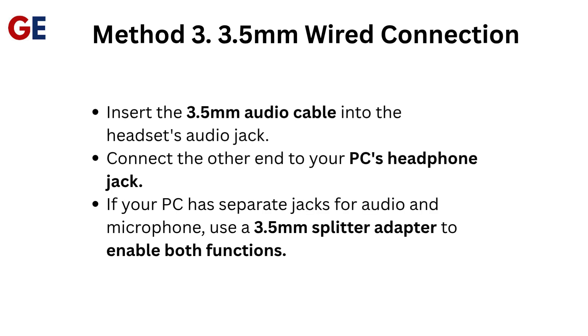Method 3: 3.5mm wired connection. Insert the 3.5mm audio cable into the headset's audio jack. Connect the other end to your PC's headphone jack. If your PC has separate jacks for audio and microphone, use a 3.5mm splitter adapter to enable both functions.